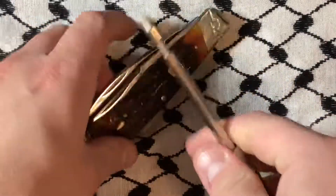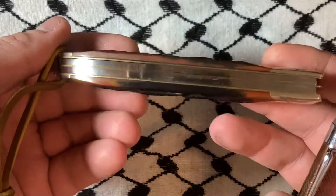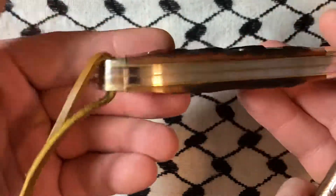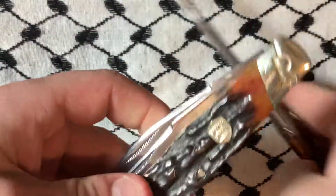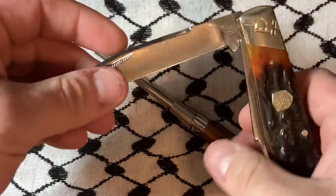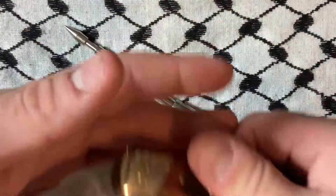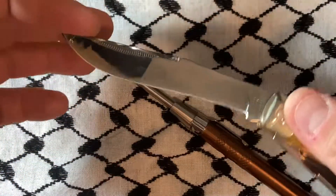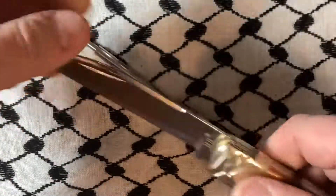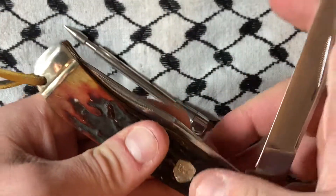What's up YouTube? Today we have another jumbo trapper. This one's fit and finish is a little better than the last couple jumbos, but it is what I think Case would call an improved trapper, maybe GEC, where it's got a wharncliffe as well as a drop point skinner style blade. The action on this is like they were afraid to make it snappy. I wouldn't call it lazy though, but getting close.